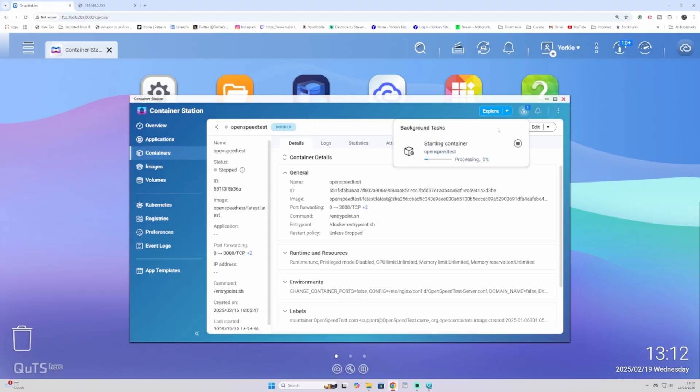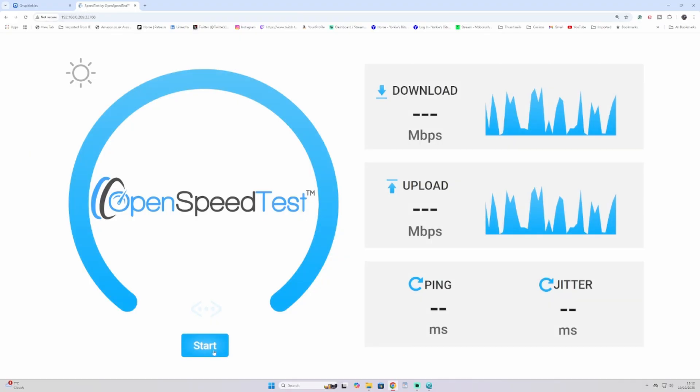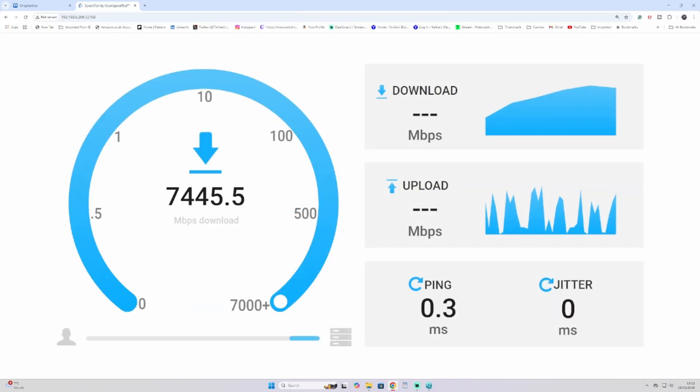We're running at SFP+ at 10G — love it. Let's do the speed test. I have installed a speed test on my NAS and I'm going to run it from my PC to the NAS. As you can see, it's blistering fast — exactly where it should be.